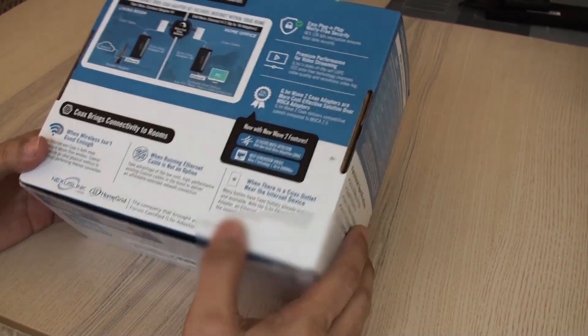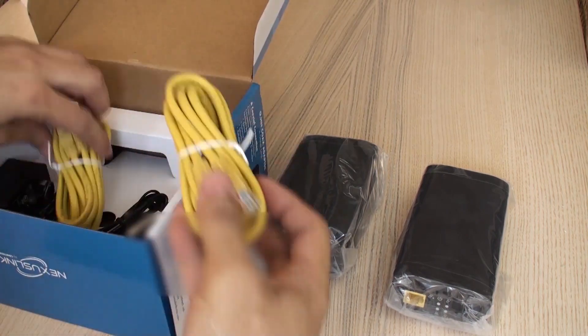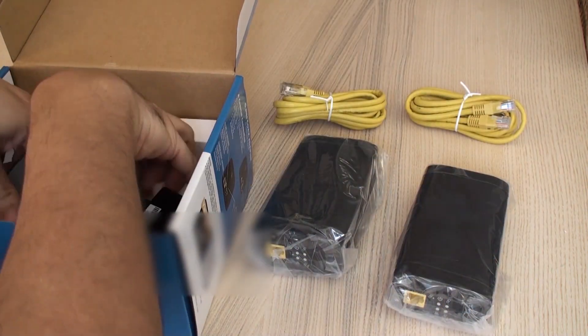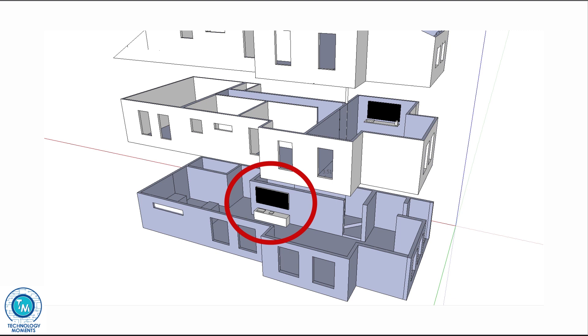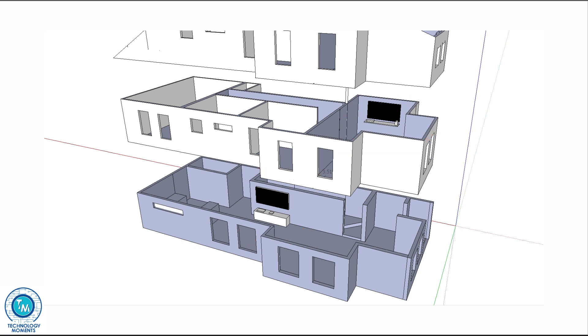Hello and welcome to another video. I wanted to share our experience with these great gadgets that are surely going to be of great help for many. The dilemma we found ourselves in was that we wanted to connect the first floor of my brother's house with a normal ethernet Cat 6 cable so we could have ethernet access for gaming consoles, TV, and access points.